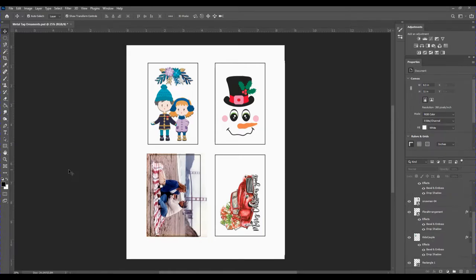Let me share how I set up my document. I'm using Photoshop CC 2020 — any graphics program should work. I've created a new document at 300 DPI with a white background, eight and a half by eleven inches. I measured my tag and it is four inches by two and a half inches, so I created rectangles that are 4.2 by 2.7 inches. This gives me enough margin or bleed to place the tag on top and use that rectangle as my alignment guide.